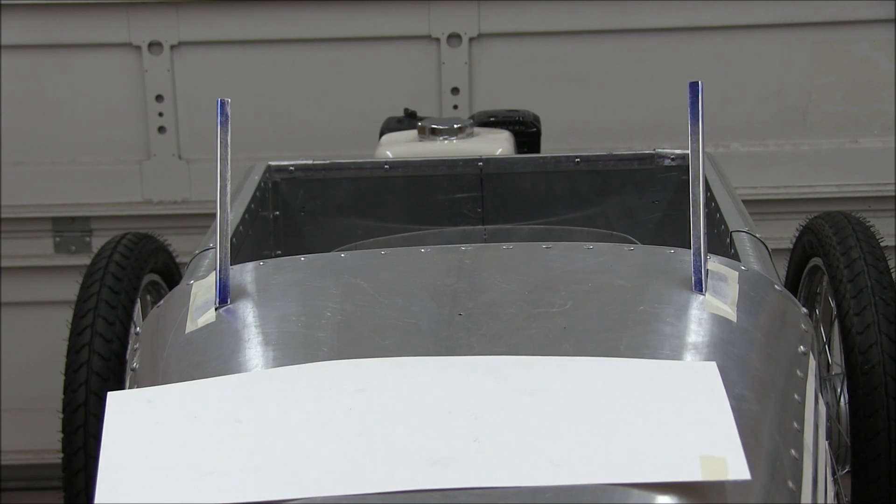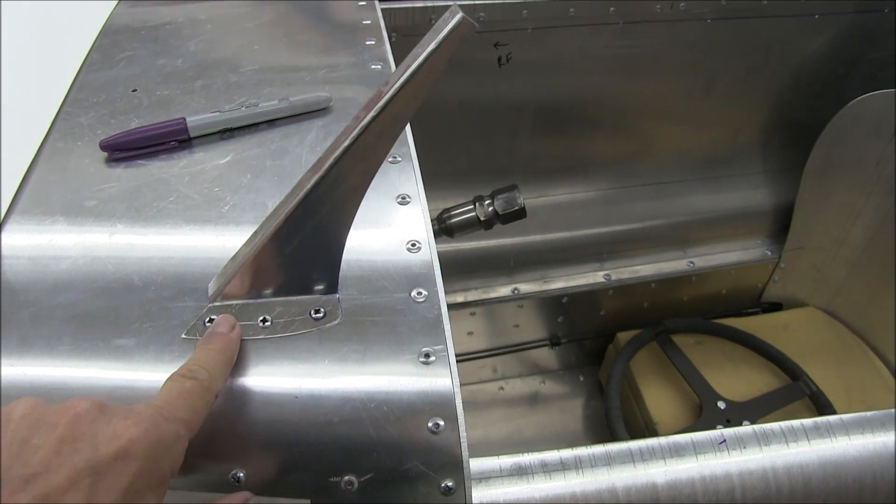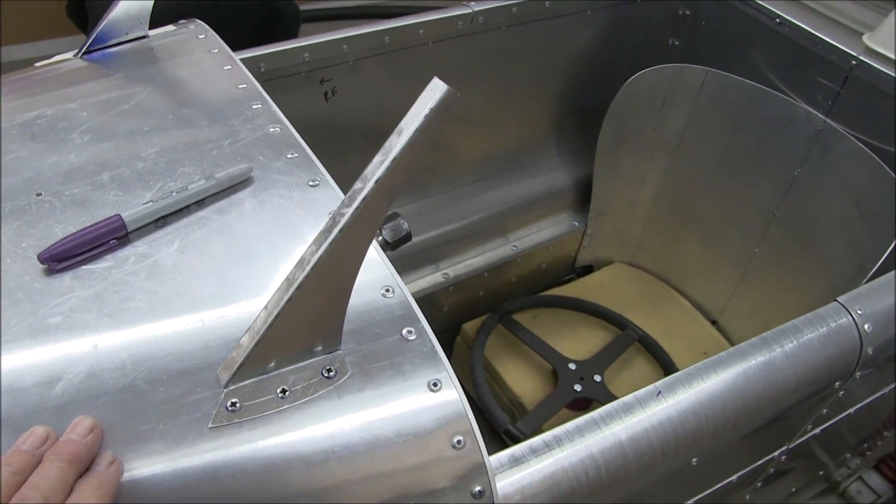Right now I'm just bending the bottom tabs to try to get the angle right, get them to stand up the way I want. Then I can work the pattern to get the plexiglass to fit. I've temporarily installed it with some sheet metal screws and it's fairly stout — I think it'll be alright.